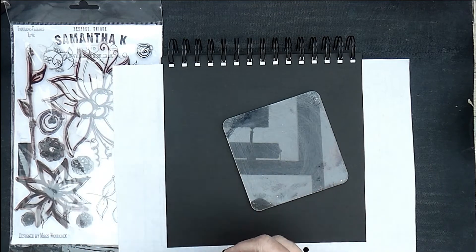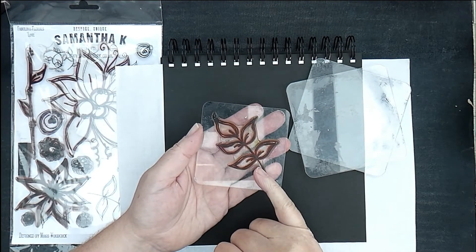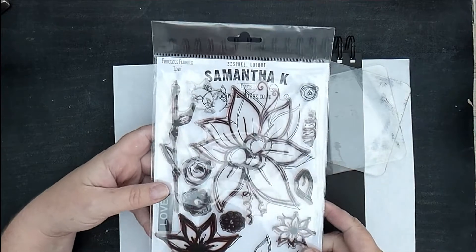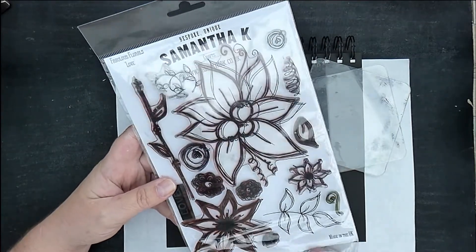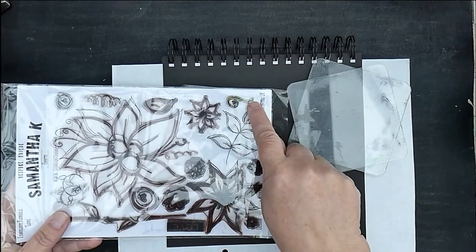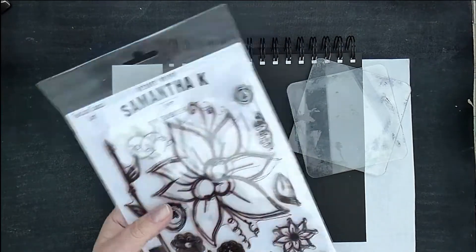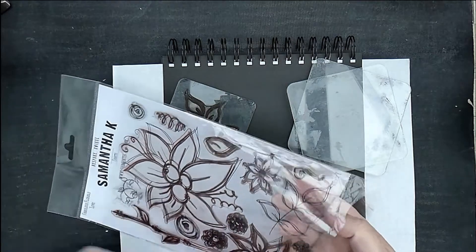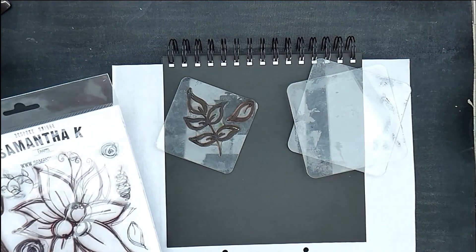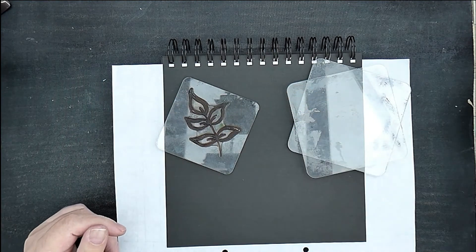This is where it's ring bound. I've got two acrylic blocks — big ones — and then I've got this stamp stuck to an acrylic block. It's from this set which I designed for Samantha Kay. It's the leaf part of the set — the Fabulous Florals Love set. I'll also get out the single leaf as well and see whether I need it or not.